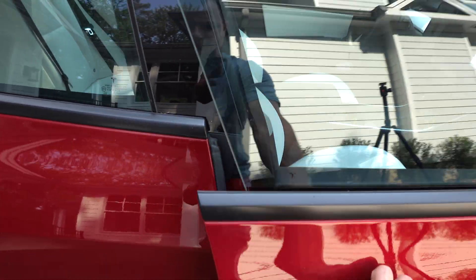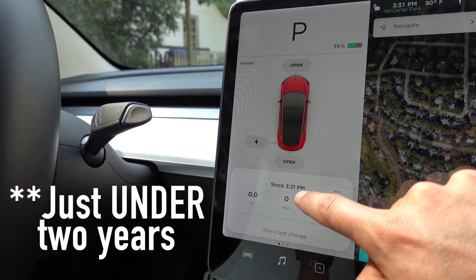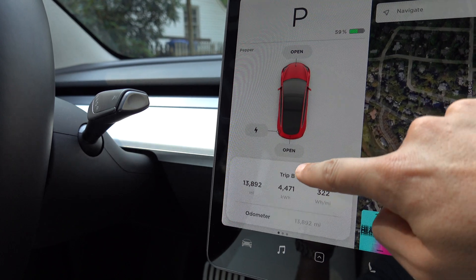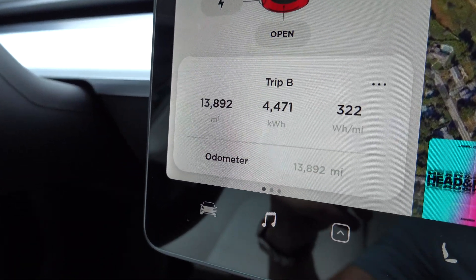I'm going to quickly show you how many miles are on my car to help you judge if you need to make this change as well. I got my car in October of 2018 — a little birthday present for myself. It is now August of 2020, so we're a little over two years on the timer and 13,892 miles on the clock.